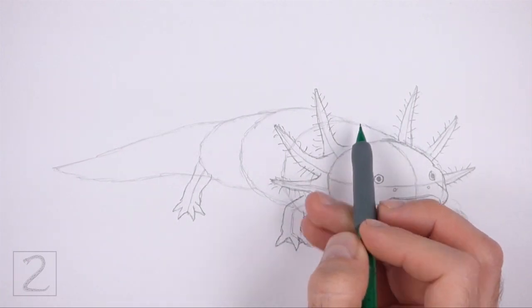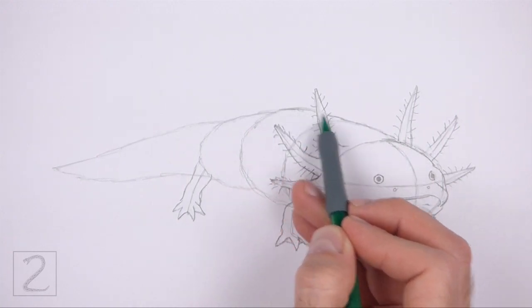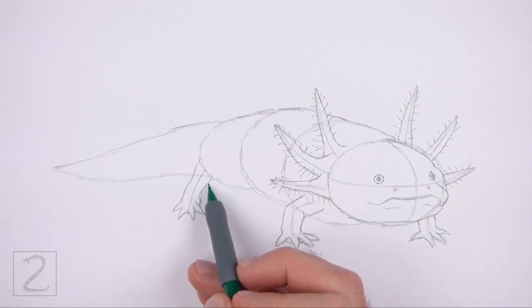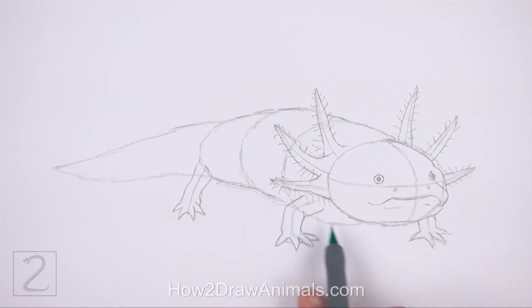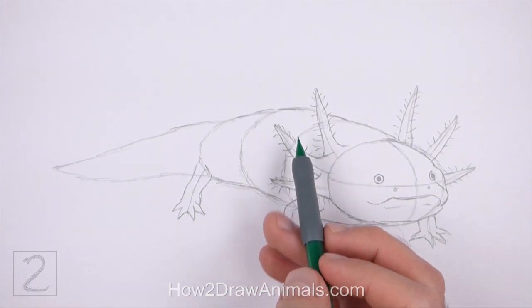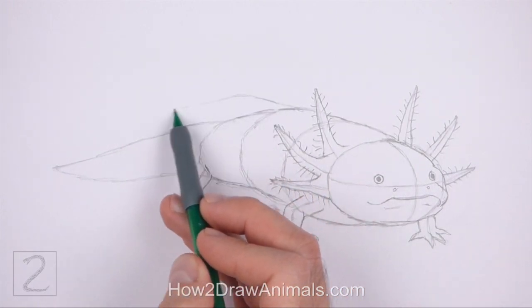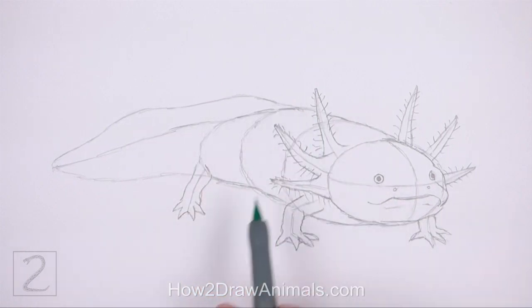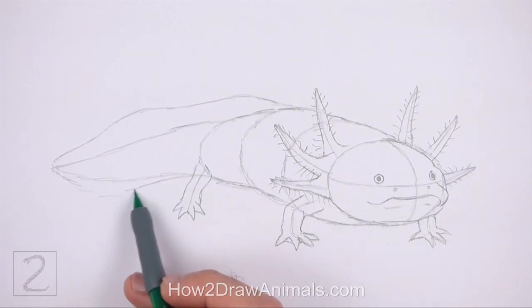Now use the shapes in the middle as guides to draw the rest of the body. Simply darken the outer edges of the guides to create the shape of the body. Use one long continuous line as you darken the initial guides. Don't overlap the previous shapes as you darken the lines. Draw a curved line on the left side for the thin section that surrounds the tail. Sketch lightly at first and only darken the line when you get the shape right. Make this line wavy. The bottom section should be thinner than the top.